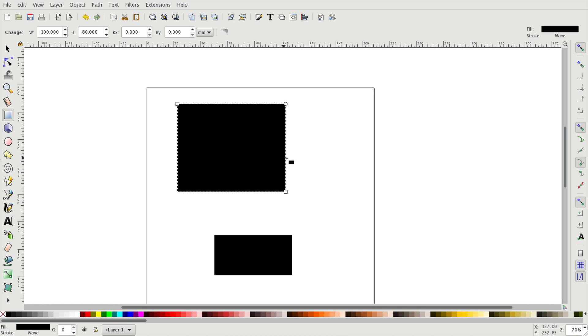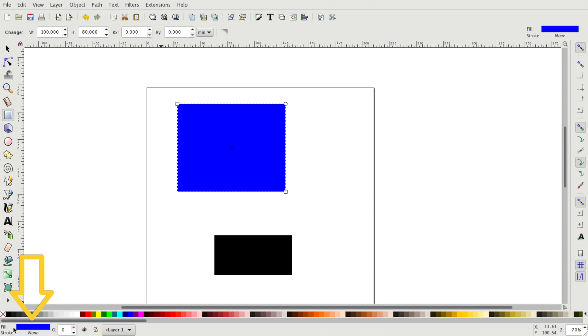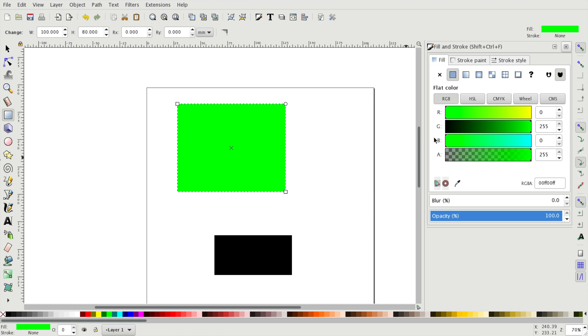We can also change the color of the rectangle by selecting it first and then selecting a color from the color palette on the bottom. For each shape you have the option to select a fill color and a stroke color. In order to get to the settings of these colors we have to double click the fill and stroke box on the bottom left of the screen, and then the fill and stroke menu will pop up on the right. In this menu we can use the RGB sliders to generate whatever color we want.